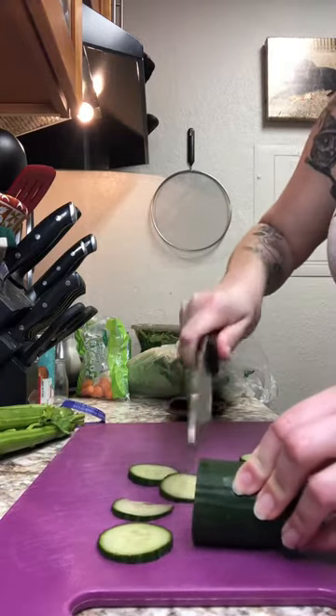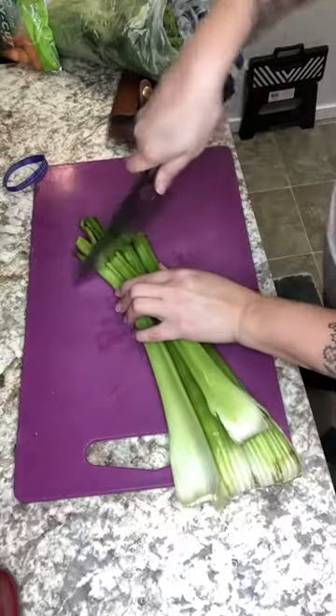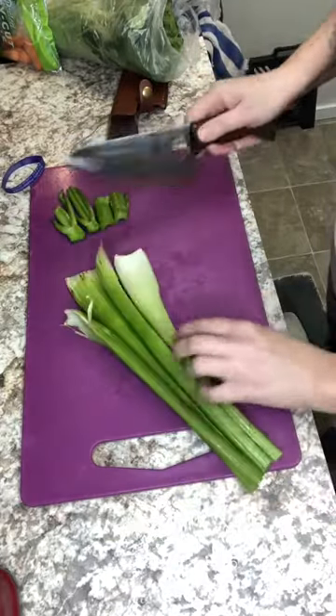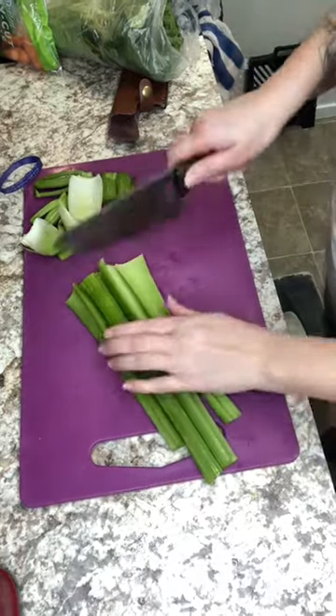I thought this would be perfect to chop all my fruits and veggies for my smoothie. I'm going to start by chopping up some cucumber. As you can see this knife is very sharp. It's also nice that this blade isn't as big as normal chef knives.